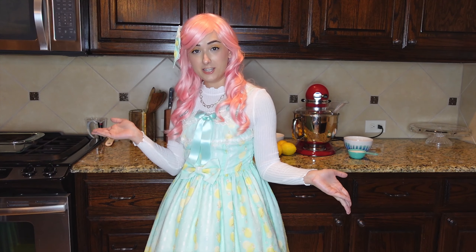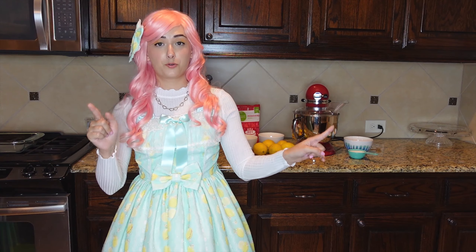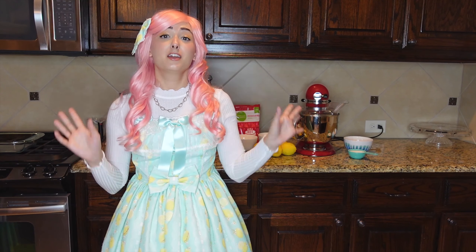Okay, so here we are in my kitchen. The lighting is probably crummy because I'm filming this late at night because I'm an excellent procrastinator. Let's just go ahead and get into the baking — I have all the ingredients behind me.